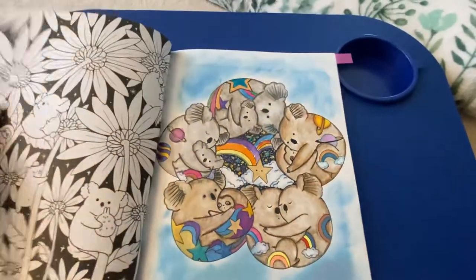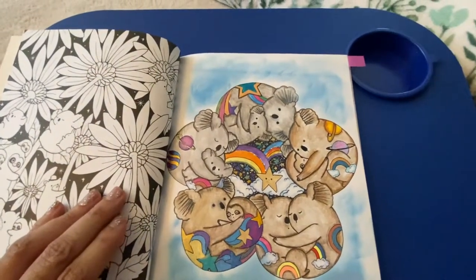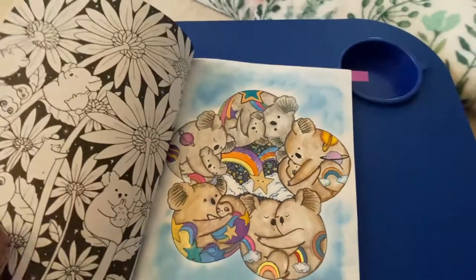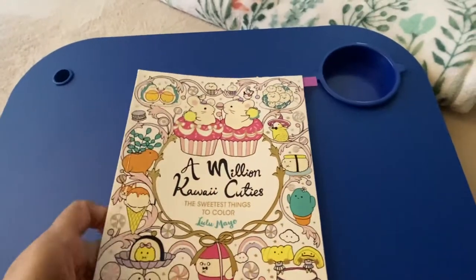I used mostly markers, some pencils, and a distressed background. Very fun! I think she's coming out with another new book soon.